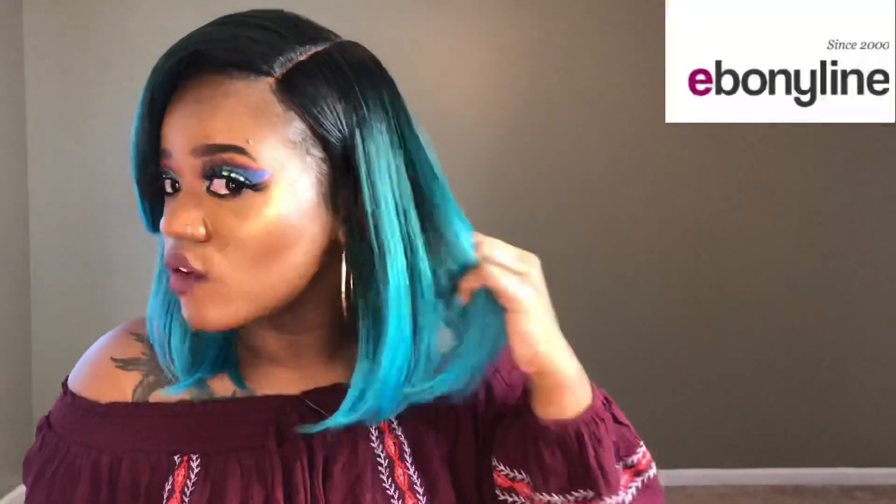Alright ladies, this is my final look after styling this unit. There wasn't much I had to do — I pretty much just plucked the part a little bit, put pressed powder on the part, and laid down my edges just to give it a more natural look. That was pretty much it. I really, really do like the color a lot, and I think it's worth buying. This unit looks like a really natural hairstyle, like it's really your hair. What do you ladies think about this unit?